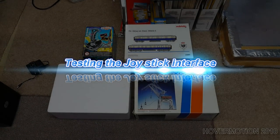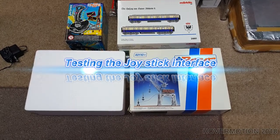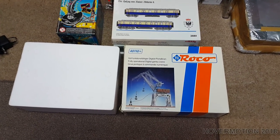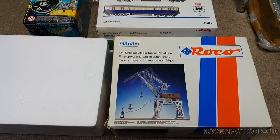I'm trying a new device — the Roco 40117 digital crane. I've actually already got one of these with the shovel pickup, which is shown in this picture here. It operates digitally and the whole crane can be controlled via automation software or manually, but the way I've got this one connected up now is quite nice.